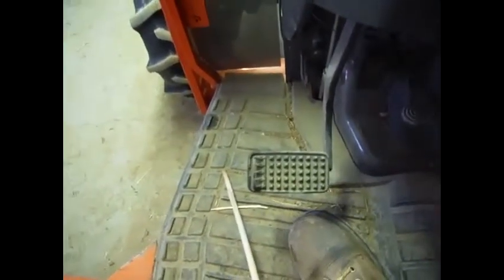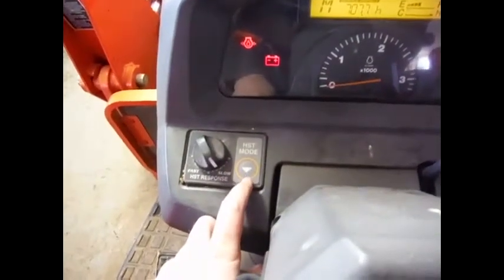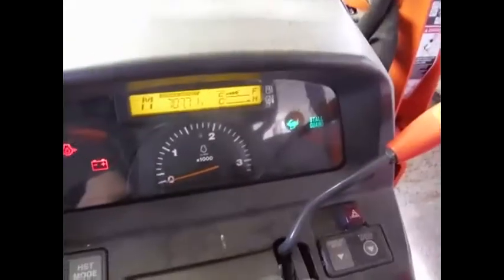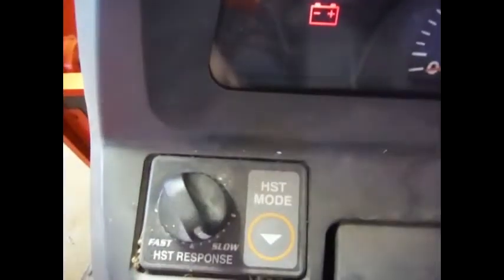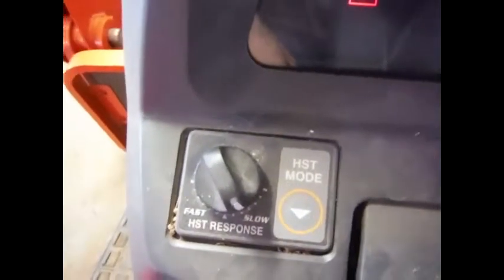There is the clutch pedal, which you only need to use to start the tractor. You can set the hydrostat mode — this is an HST Plus, I think they call it. You can set that right here. There's stall guard; it won't let you stall out. I don't know what the rest of the modes are. You can also adjust the HST response speed — I like it to be a little bit on the slow side. That's just how fast the tractor starts moving once you hit the pedal.